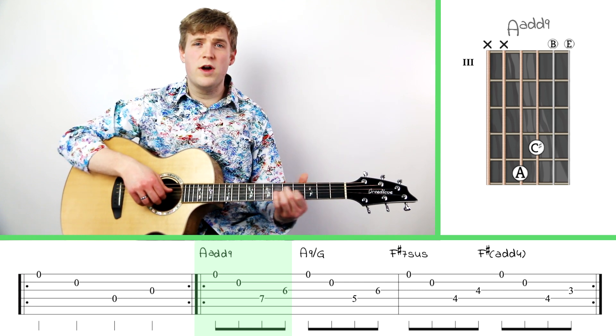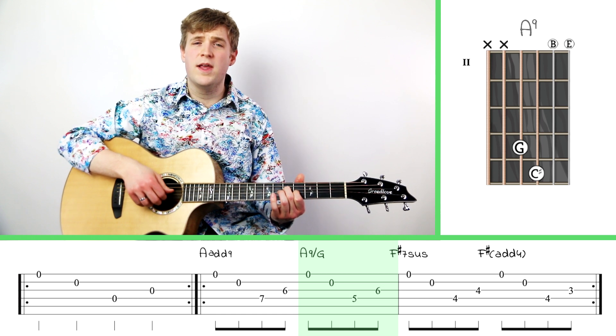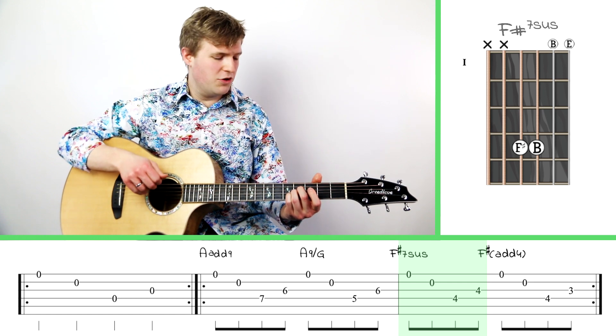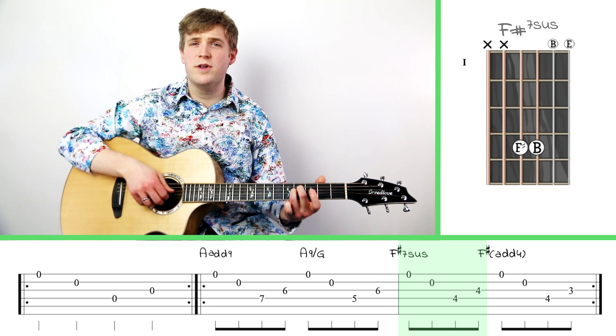Now we can just walk that down a whole step to get your A9 over G — just move my shape down two frets. And then the next chord is going to be an F sharp seven sus, using my middle and ring finger to push down on the fourth frets of the fourth and third strings.